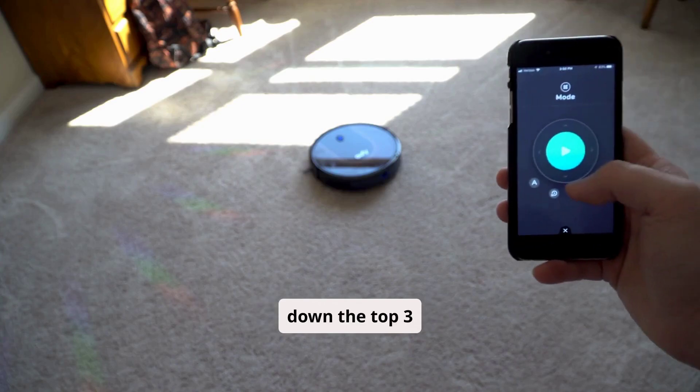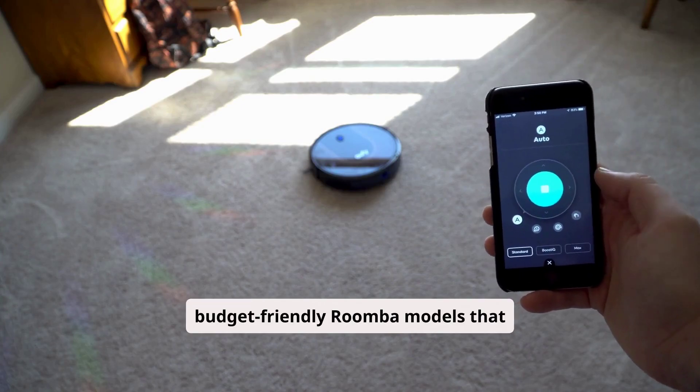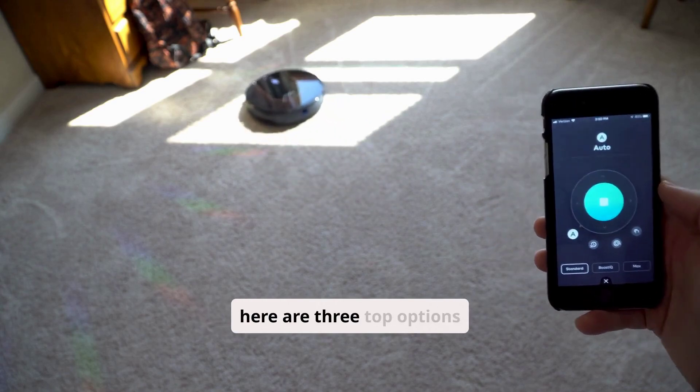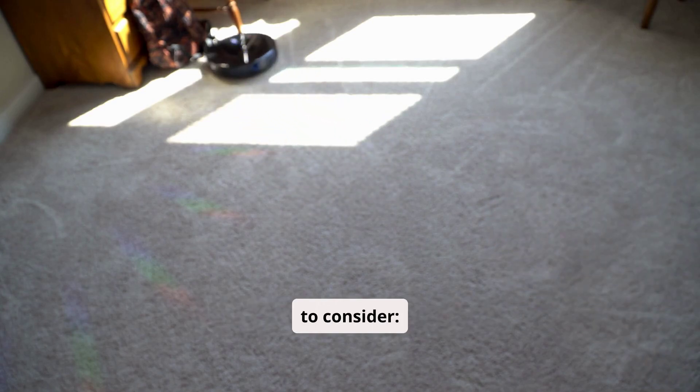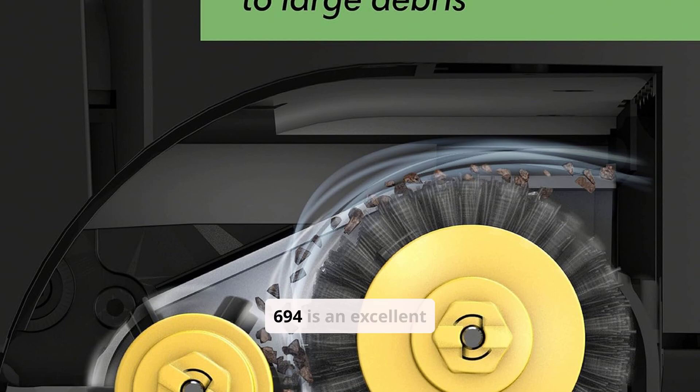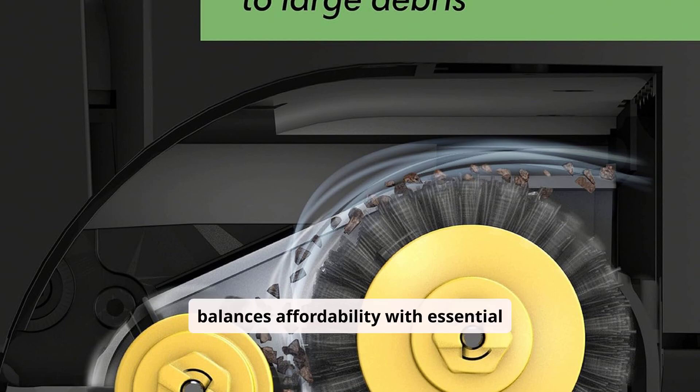Today, we will break down the top three budget-friendly Roomba models that offer reliable performance without breaking the bank. Here are three top options to consider. #1: iRobot Roomba 694. The Roomba 694 is an excellent entry-level model that balances affordability with essential features.